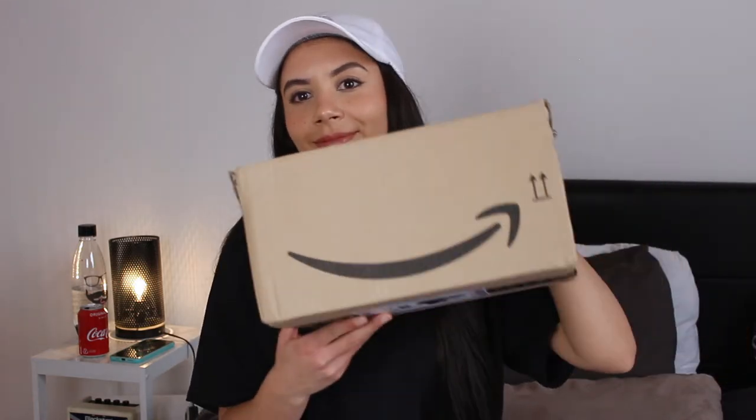Hello guys! So today I am very excited because I got my package from Amazon. In this video I am going to unbox my new camera.